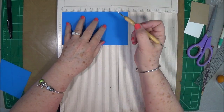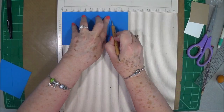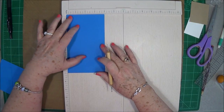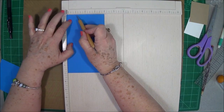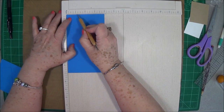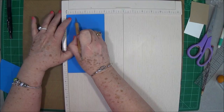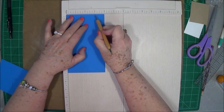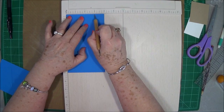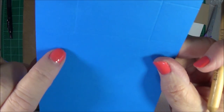Then you're going to score at five and one quarter, and score that one all the way across — score that one pretty good. Then turn it to the four-inch side, start at one inch, and score down to that little light line that we made. Then go to three inches and do the same thing, just down to that little light score line.